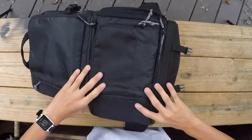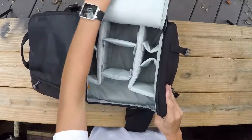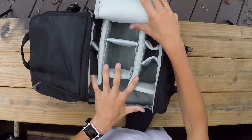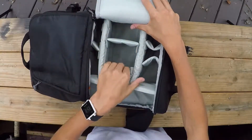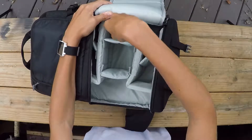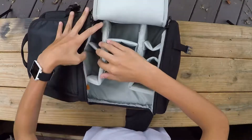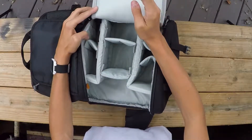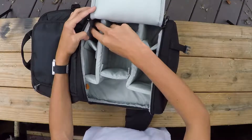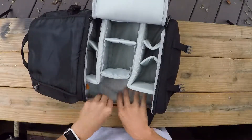Now for the spot we've all been waiting for — where you keep your cameras. This is what a camera bag compartment looks like. It has all these adjustable divider sections. I put one camera here, another camera there, two lenses, SD cards, a battery charger, filters, and my GorillaPod fits perfectly in there.